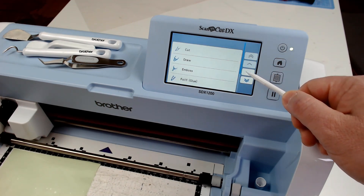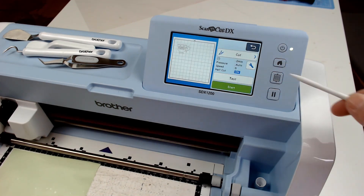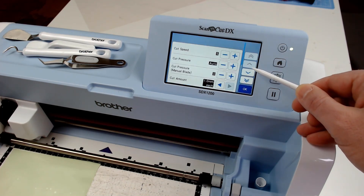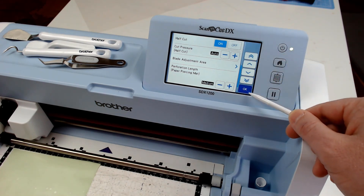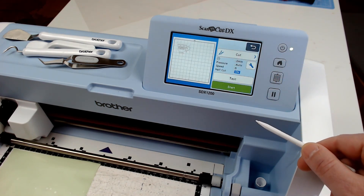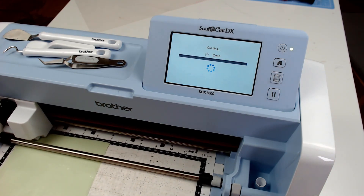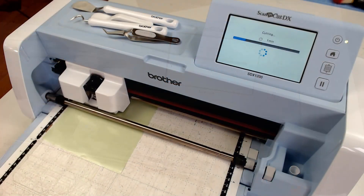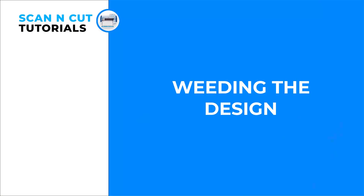We can send this to cut now, so we choose cut from the output options menu. Although the half cut feature is already turned on, I will just quickly show you where to find that. It is an important one when cutting things like vinyl or stencil sheets because it helps the machine gauge how far through it should cut in order to leave your design on the backing sheet.